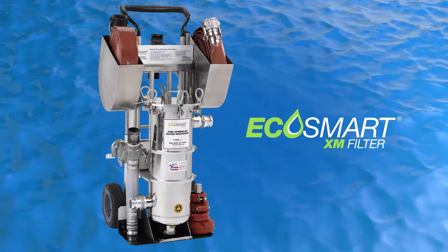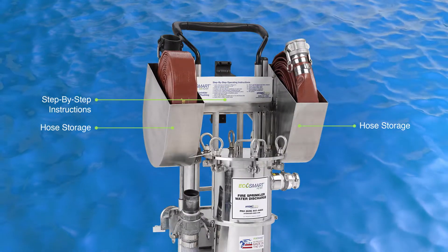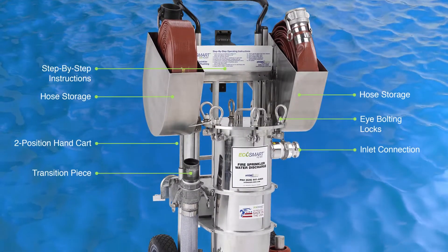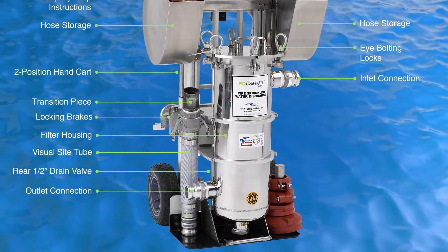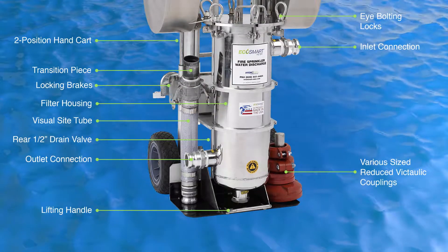Be sure to check that the O-ring is in place. The unit includes step-by-step instructions, two hose storage compartments with two 50-foot flat hoses, eye bolt locks, inlet and outlet connections, a two-position hand cart, a transition piece, locking brakes, a filter housing for the internal stainless steel basket, visual sight tube, rear half-inch drain, various size reduced McTallit couplings, and a lifting handle.